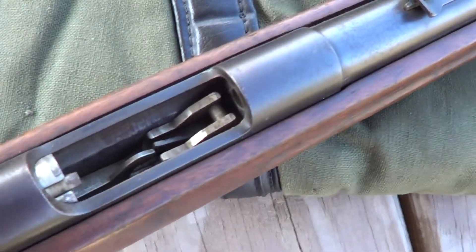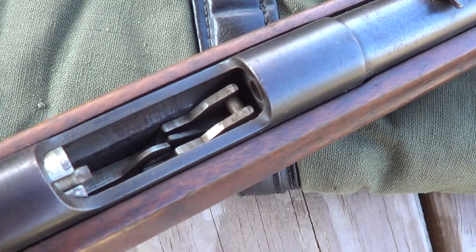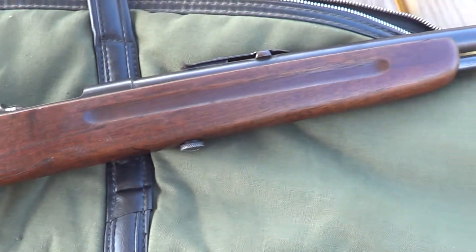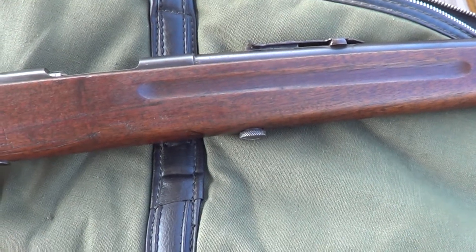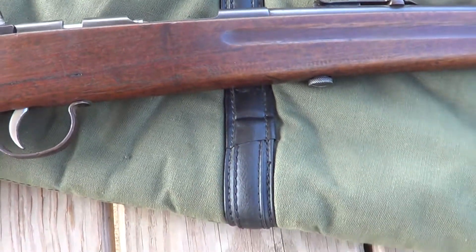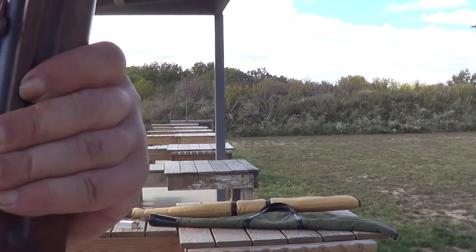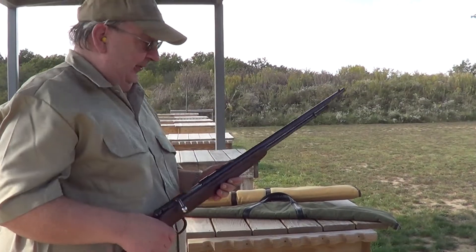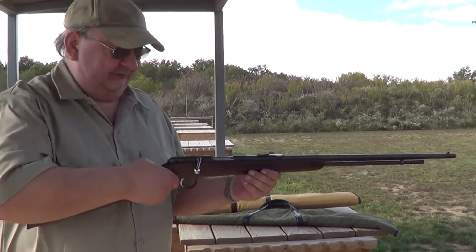Tube magazine. You can see the internals on this thing are made out of heavy stuff. I'll get the camera put on the tripod and we'll put a few rounds through it on camera. The magazine tube on these holds 15 rounds — you could top it off with one in the chamber if you wanted to.